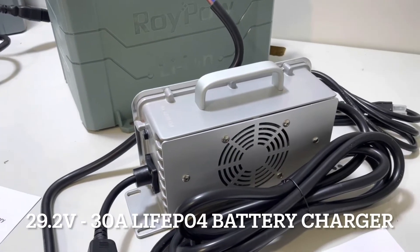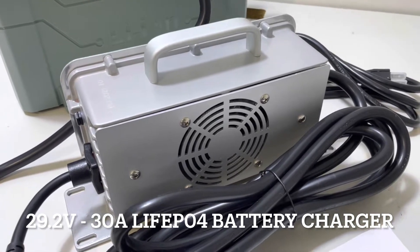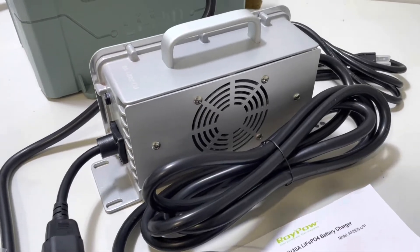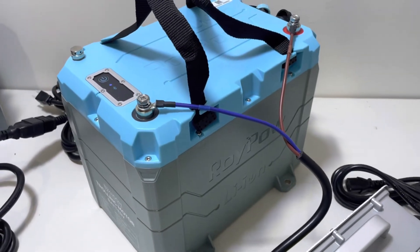This charger is a 29.2 volt, 30 amp LiFePO4 battery charger. The charger comes with a one year manufacturer's warranty, and the battery has a five year pro-rated manufacturer's warranty.